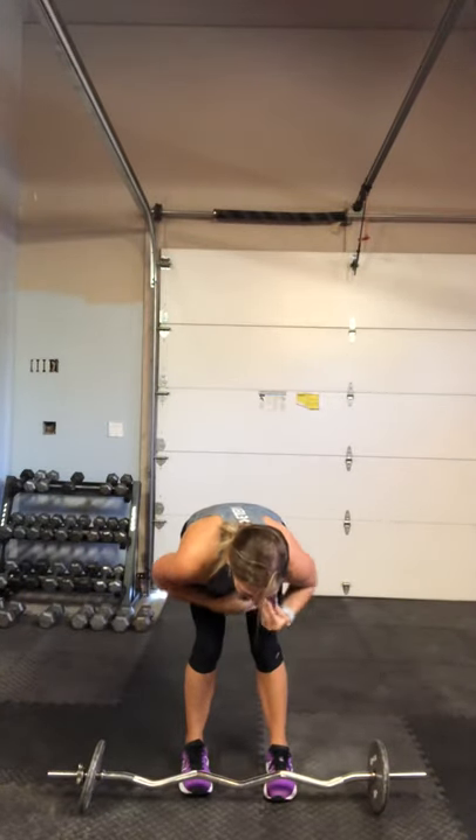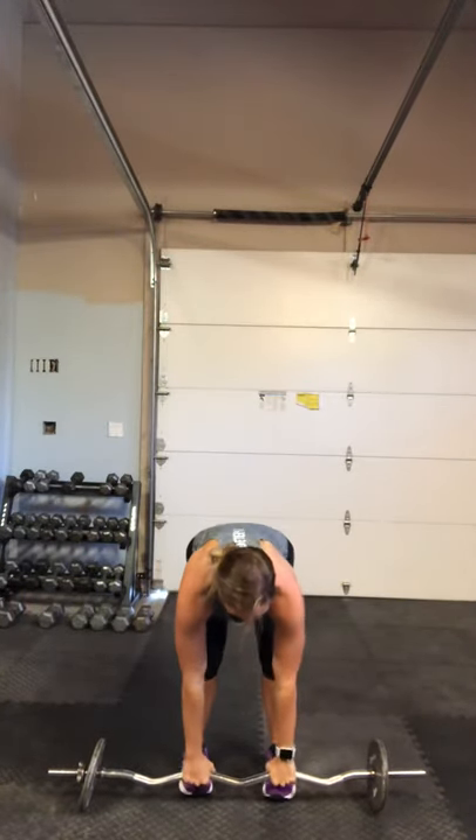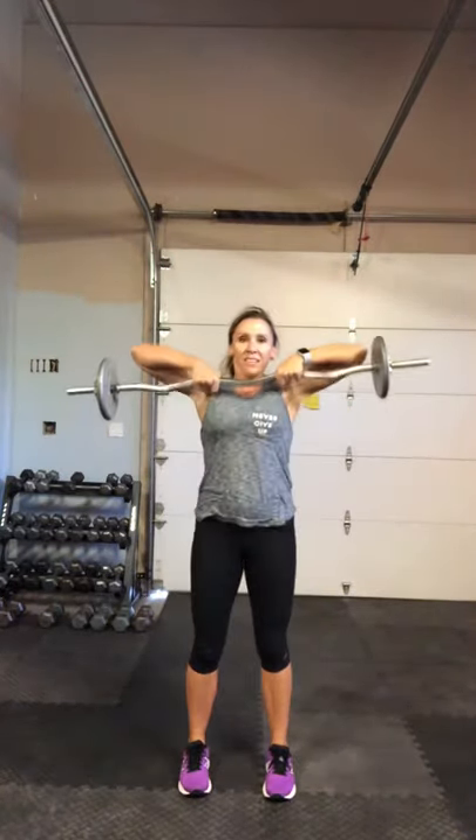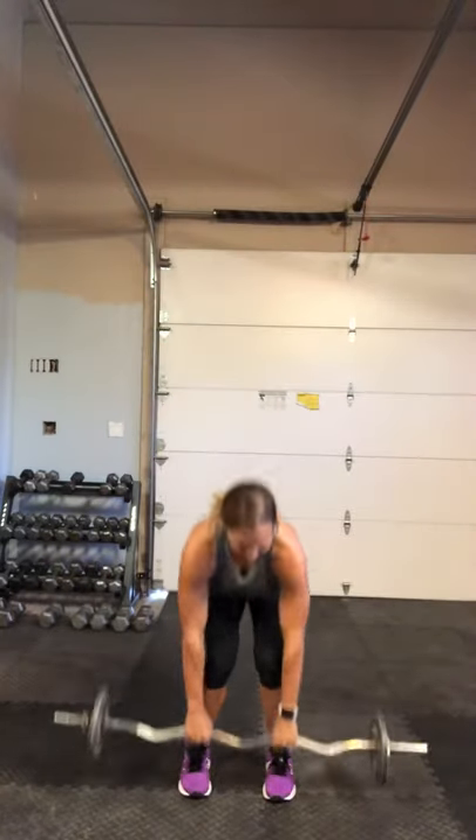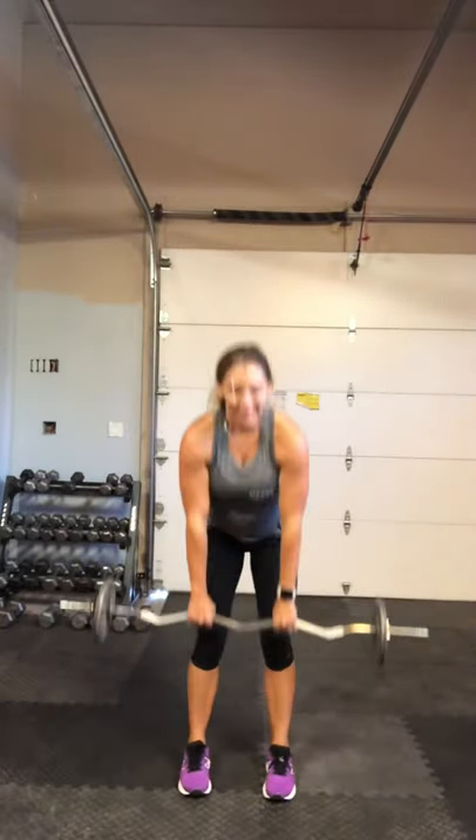Front squat to an upright row. Ready. Bend those legs, squeeze to the top. Drop. Squeeze your elbows up. Drop, squeeze. Keep going — throw the bar up. Almost there. Two more exercises and we start this set over.